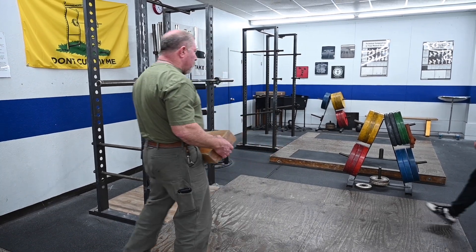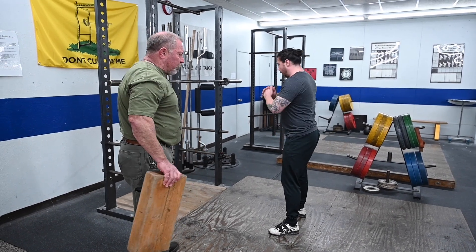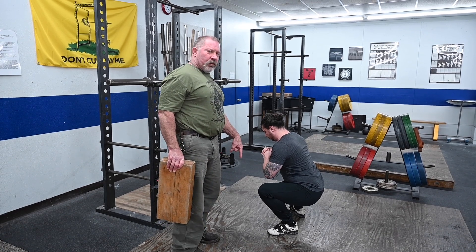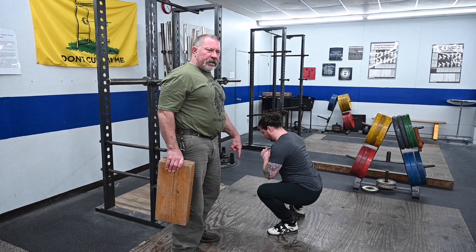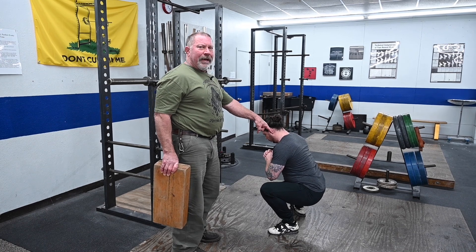Rusty's going to come in here and show us a common error, which is knee slide — meaning he's too far forward. Notice that his knees are way in front of his toes. This always accompanies too vertical a back angle.